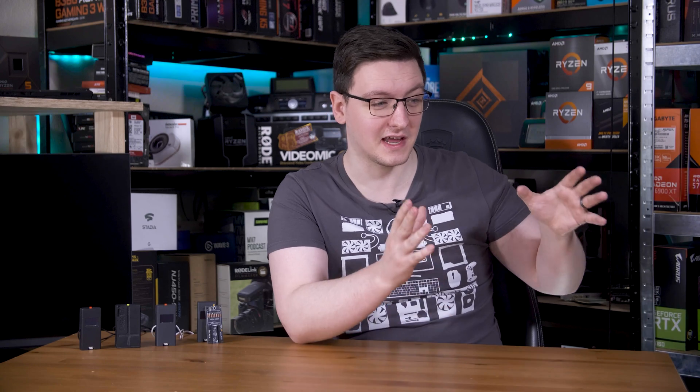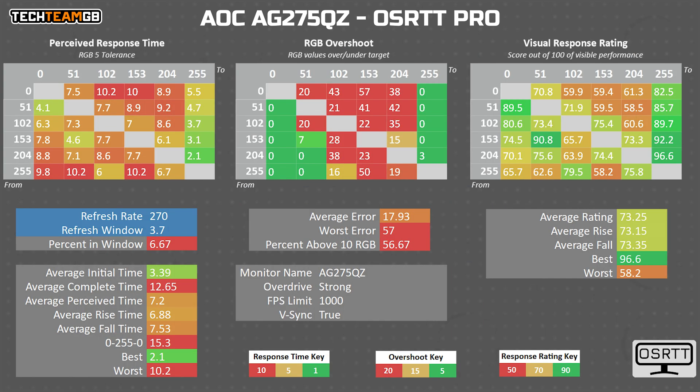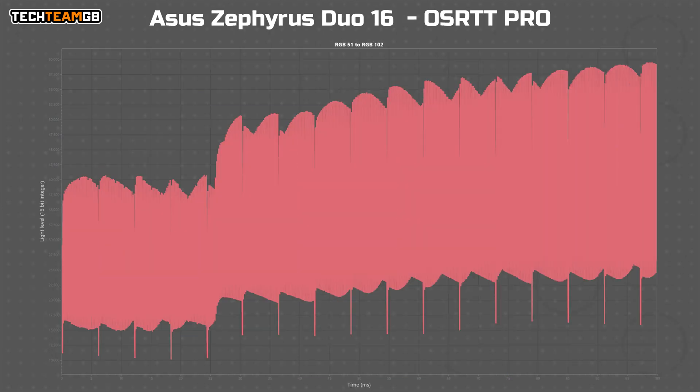The software was by far the largest time sink. The data processing is hundreds of lines of code — in fact the whole data processing file is now nearly 2000 lines of code — all to convert data like this into numbers and heat maps like this. Turns out that can be complicated and you need to handle edge cases like strobing monitor backlights.